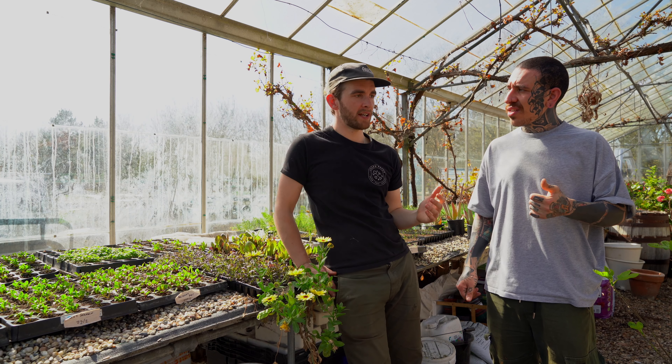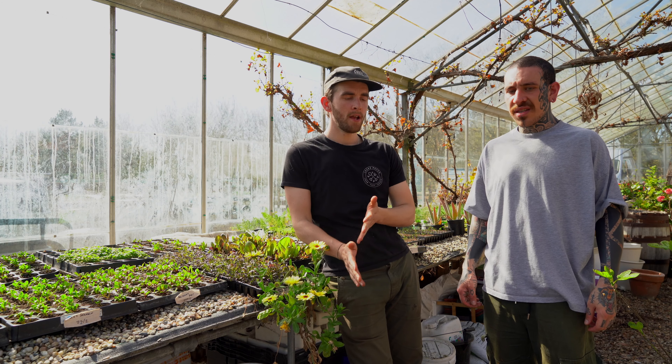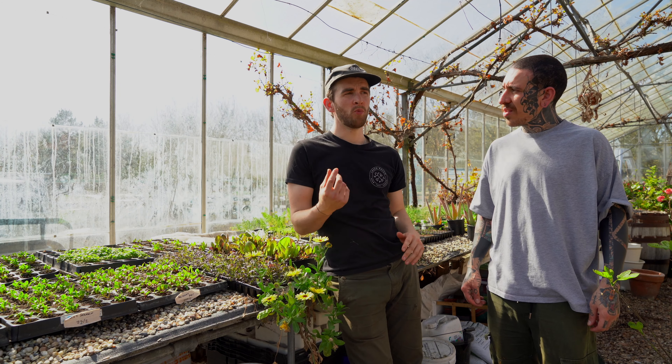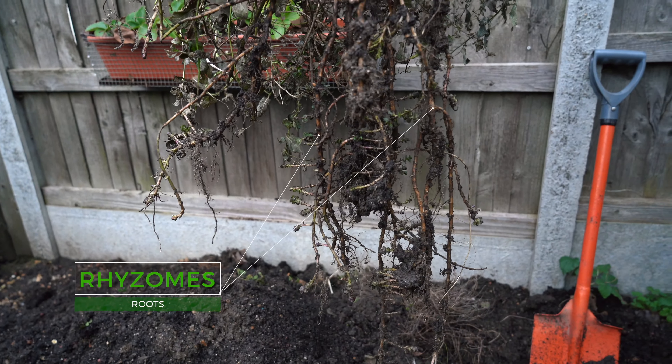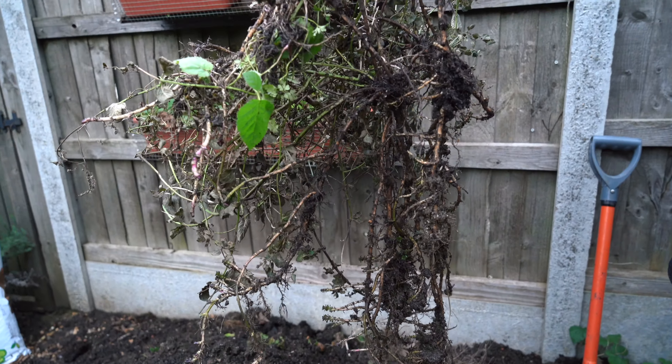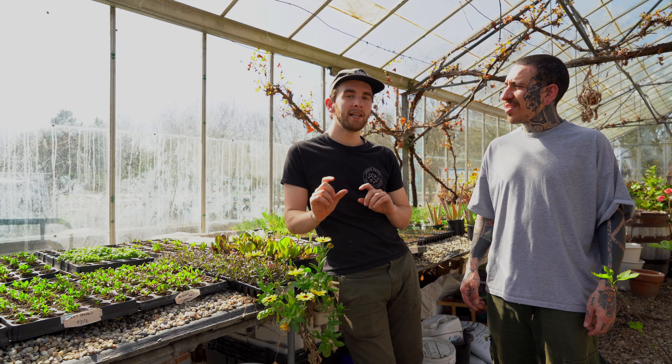Does companion planting affect the actual flavour of the vegetables you're going to harvest? Some combinations do make a difference. The tomato and basil pairing is said to affect the flavour. But one that made a real difference was mint and peas — when I used to grow mint in the ground on my allotment, the peas tasted so much different. We grow mint in pots now because it spreads like crazy, but yeah, mint and peas actually affected the flavour significantly. A little saying I always use: if it grows well together, you can eat it together.